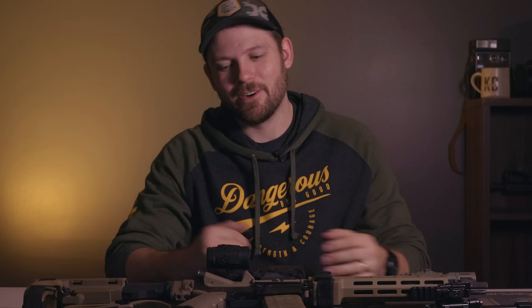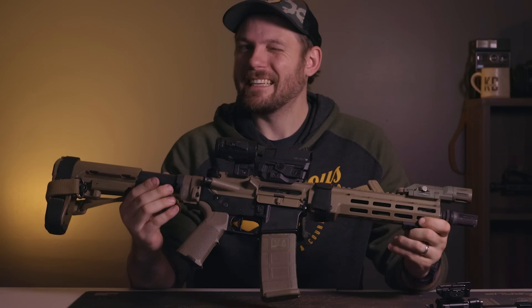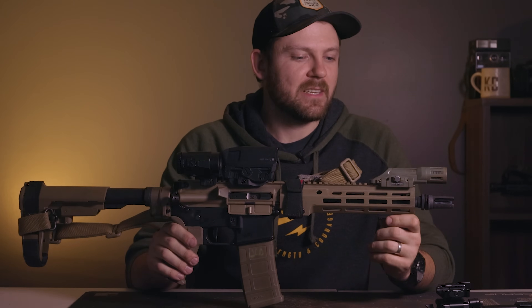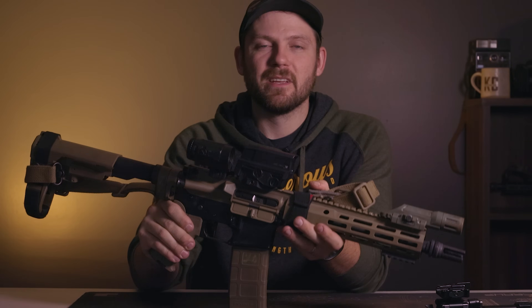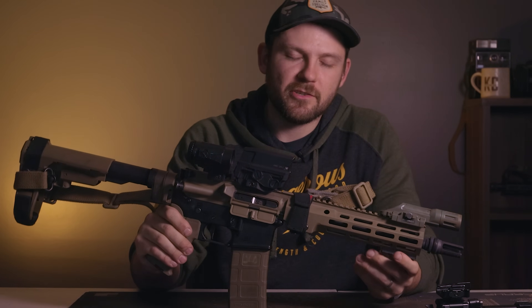Over the years, I've gotten a ton of questions from people asking if I would ever recommend a 5.56 build that is super short. Typically, if somebody wanted to build a rifle or a pistol that was less than 11.5 inches, I would steer them toward a 300 Blackout platform due to the ballistics you can get out of a short 300 Blackout. With that said, and knowing we are in the current global ammunition crisis, I have gotten a little addicted to short 5.56 platforms. This particular 10.3 inch build is what sealed the deal. Let's dive into this video and talk about my 10.3 inch 5.56.